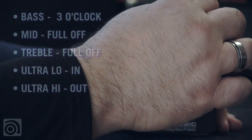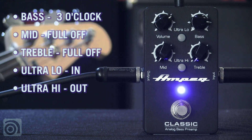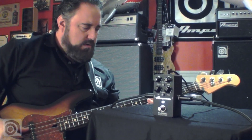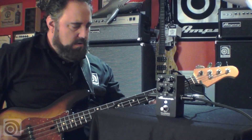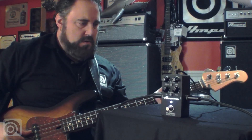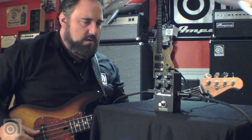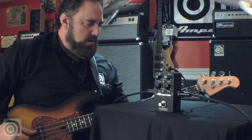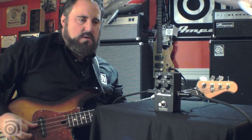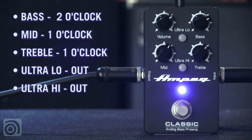Let's try some other sounds here. Bring my bass in, ultra low, kill my mids, kill my highs. Then back to disengage. Or if you just want to dial in just a good all-around fingerstyle sound.